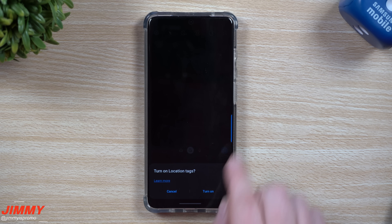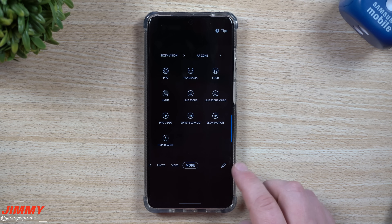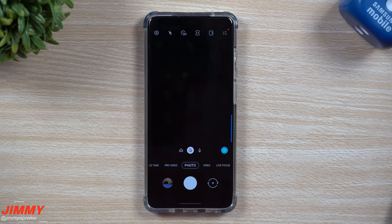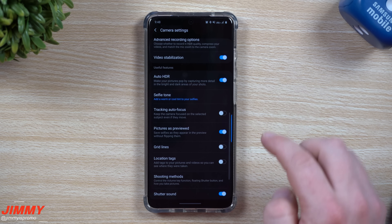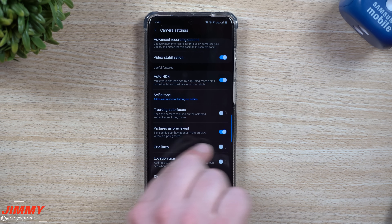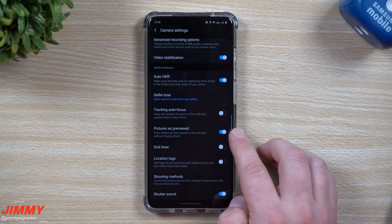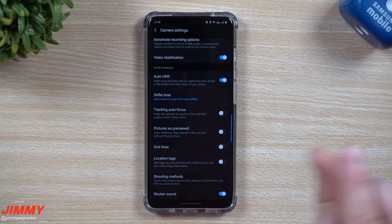The next settings to change are inside your Camera app. When you first open it a few prompts may appear — I don't need location tags, but if you take pictures for work you might want location on. Go to 'More,' hit the edit button, and drag and drop shooting modes into the order you want — I bring Live Focus down toward the front. Also, in camera settings on the top left, I highly suggest toggling off 'Pictures as Previewed' for the front camera, because leaving it on mirrors everything, making text like 'Nike' or 'Adidas' appear backwards.